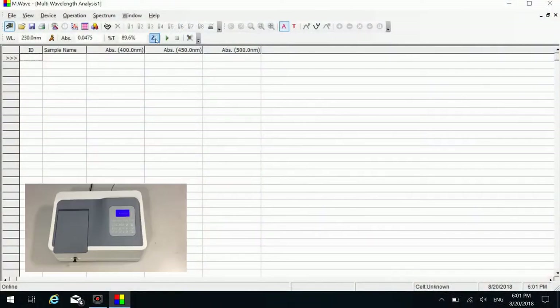Put the reference cuvette in the light path. Click the blank icon on the shortcut toolbar to do zero. Put number one cuvette in the light path and click the measure button. Put number two cuvette in the light path and click the measure button. Put number three cuvette in the light path and click the measure button.